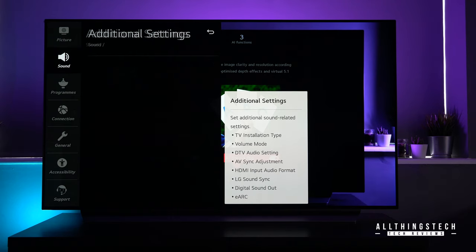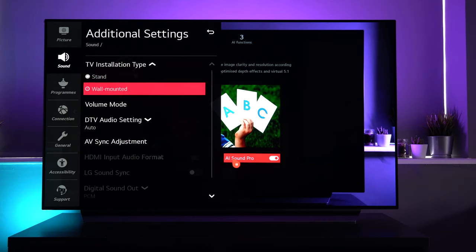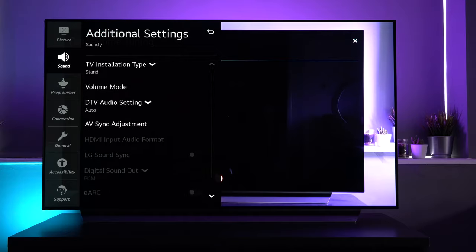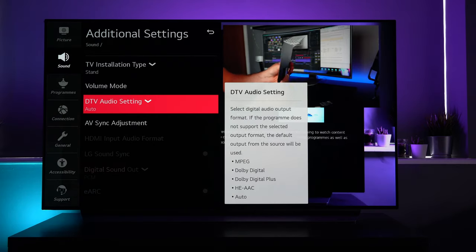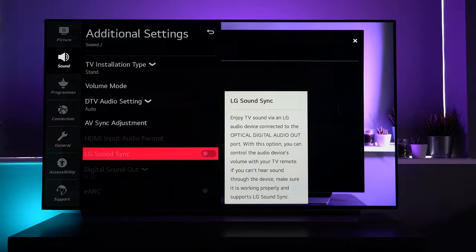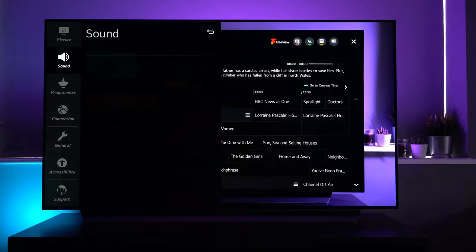In additional settings, you've got the different TV installation type, which will tweak the sound depending on whether you've got it on a stand or wall mounted. The rest of the modes are really just for tweaking — you've got different sync adjustments to make sure the audio is in sync with the video. Those options are grayed out as nothing else is plugged in, but they would be live with a connected device.